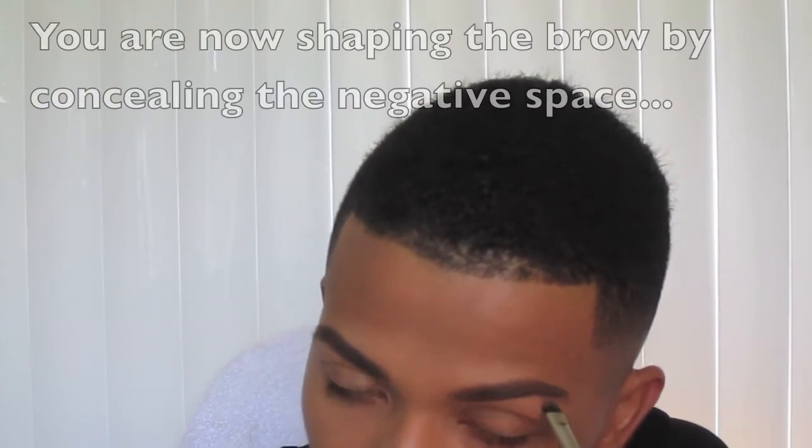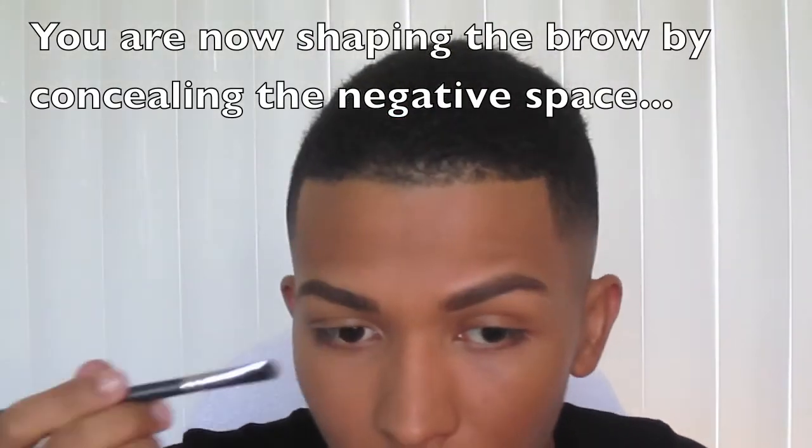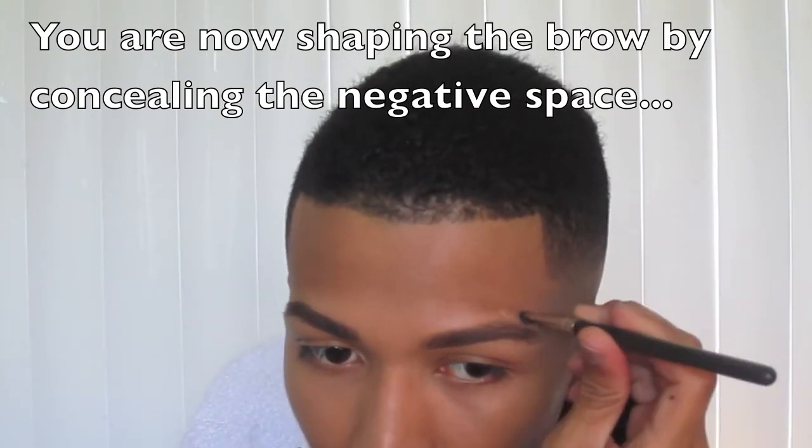Now I have a really bushy brow and I want it to be completely perfect, so I'm taking the same concealer I used under my eyes — the NW35 Studio Finish by MAC — and using MAC's 214 brush to sculpt around that eyebrow. Now my skin looks a little bit more perfected.